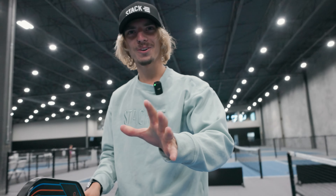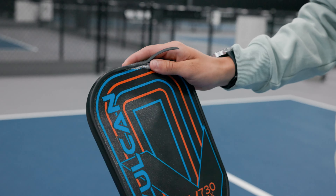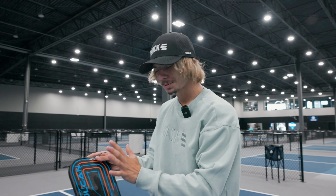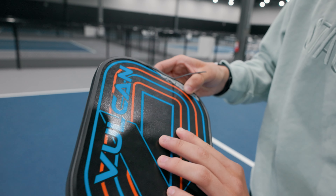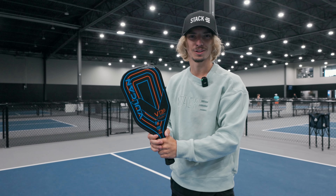Alrighty guys, reviewing this paddle here — as you can tell, major, major damage. If you are not the Ernie King, like Loon himself, this is probably what's going to result. As you can see, lots of damage. You can almost even see the inside of it. Overall, this is a very, very bad thing to do on the court.